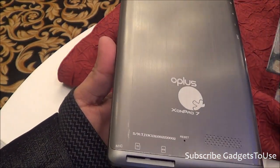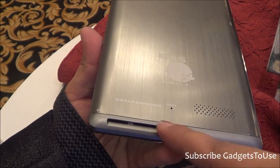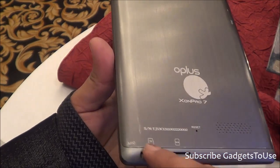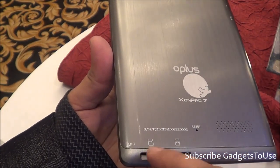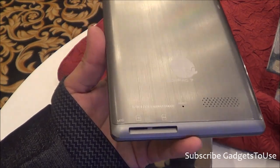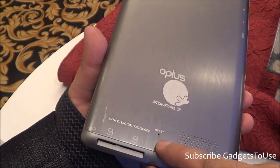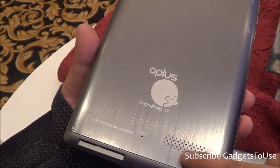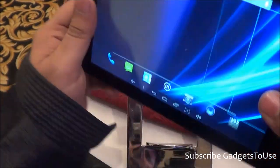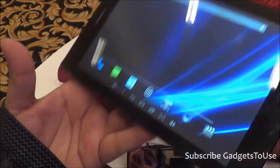You have a SIM card slot here which accepts a normal full-size SIM card, with 3G connectivity supported. There is also a TF card slot — the microSD memory card slot — where you can insert a microSD card up to 32 GB maximum. There is a reset hole in case the tablet hangs, and the loudspeaker mesh is located at the back side.